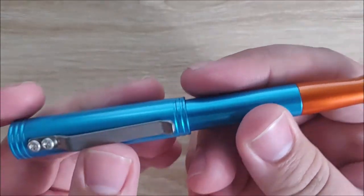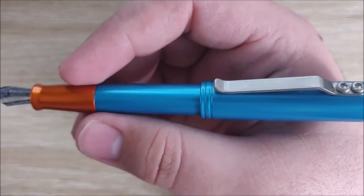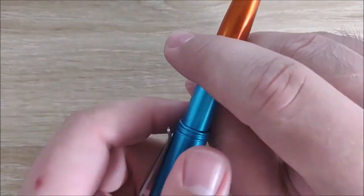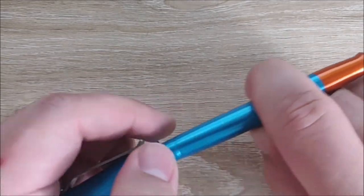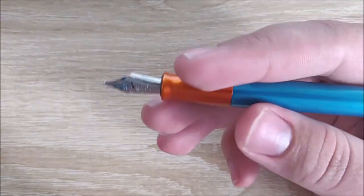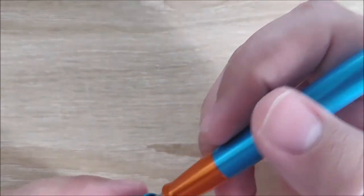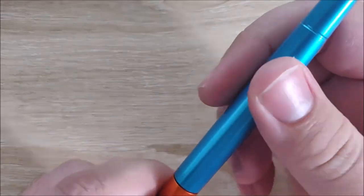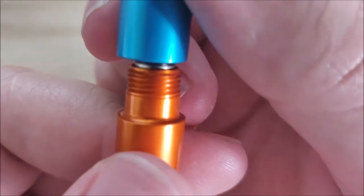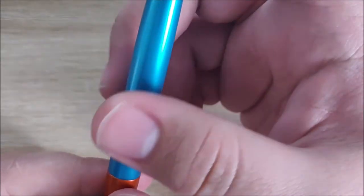Also speaking of the cap, the posting on this pen is very good. It posts very, very deeply — about half the pen length goes into the cap, which is very impressive. Because of how deeply it posts, the weight is pushed back a little bit, but it's not too bad. You could certainly use this posted. I'm not the biggest fan since the weight's a little far back for me, but the option is great. The threading on the section is very nice as well — very smooth and very fine. I don't have any issues with the threads or screwing the body on. It's probably my favorite threading they've ever done.